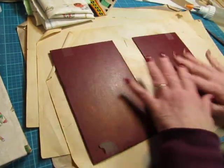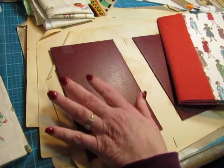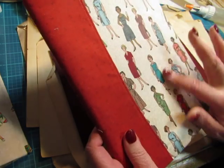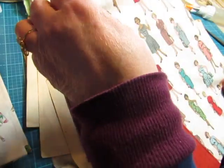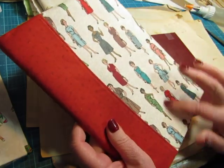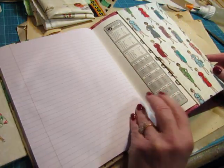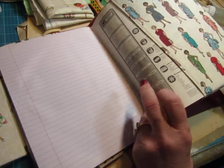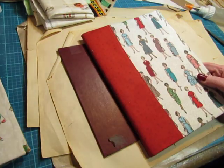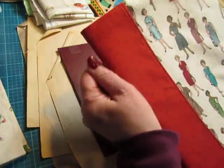It doesn't matter which is the front, which is the back. I did want to show you this - one of these journals is for my friend Debbie and she gave me a pretty good-sized piece of this fabric for my birthday, about a year and a half ago. She also made me this cover for a composition book with the same fabric. I can take this book out and replace it with another one when I'm done.